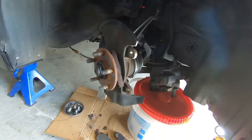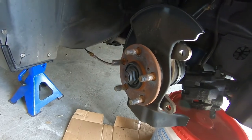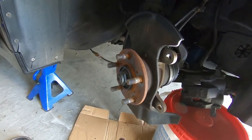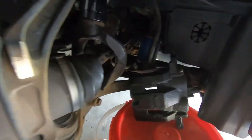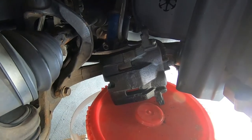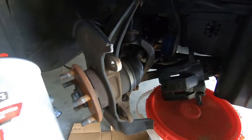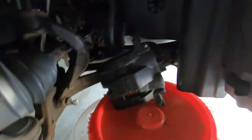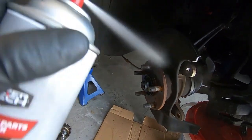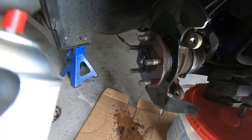Everything is disassembled — rotor and everything is off. Before we get into reassembly we're going to clean all this up. The caliper and bracket are painted so I'll clean those manually with soap and water and a microfiber. Typically you could take some brake cleaner and spray the caliper, the bracket, and the hub down. Just make sure you don't use brake cleaner on anything painted because it will peel the paint.